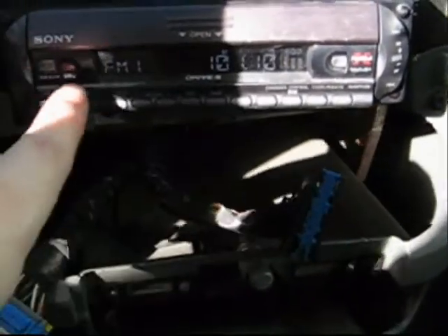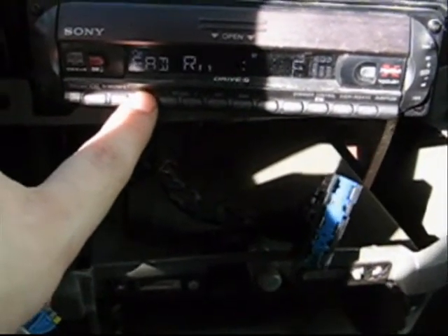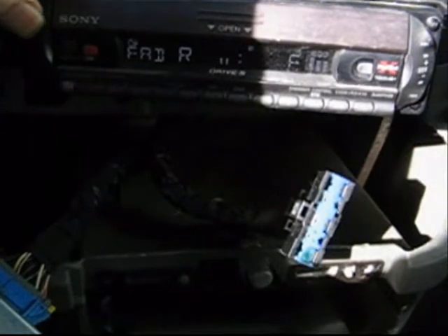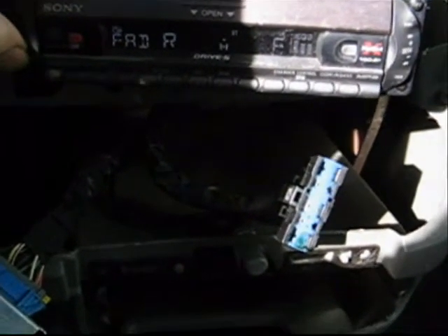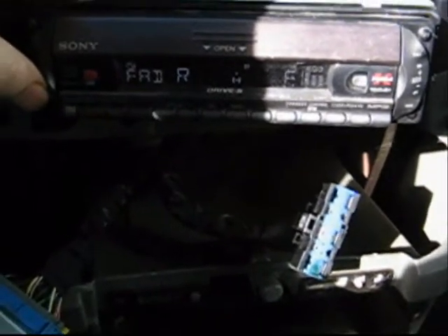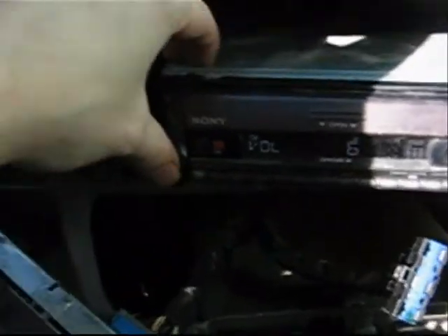So I did some more research online, and hopefully I can find some wires in the back — plug in something that might do something with this. Sucks only having front speakers. I'm going to fiddle around and see what I can figure out.